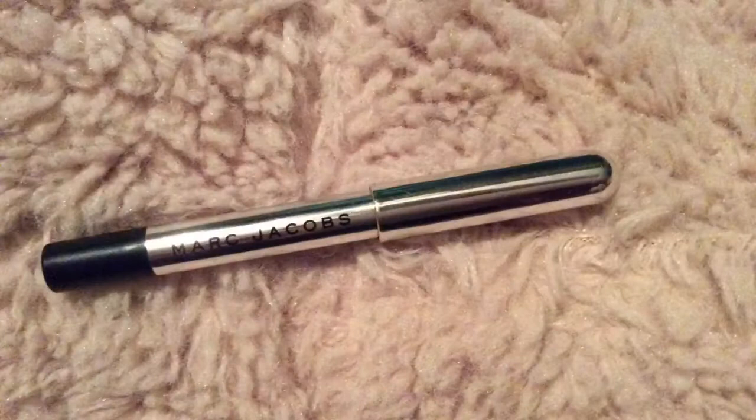I'm going to be going in with my Marc Jacobs eyeliner and I'm going to be using that to tightline and also to get the waterline.